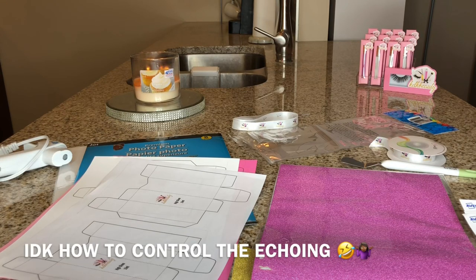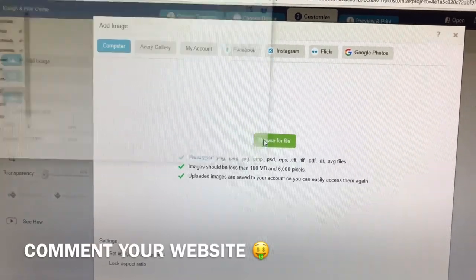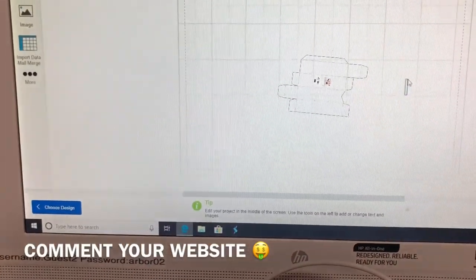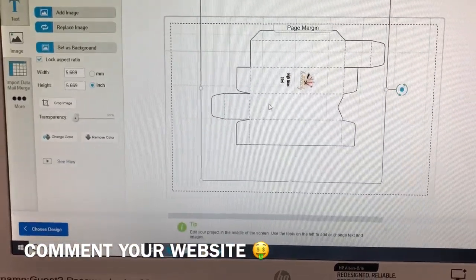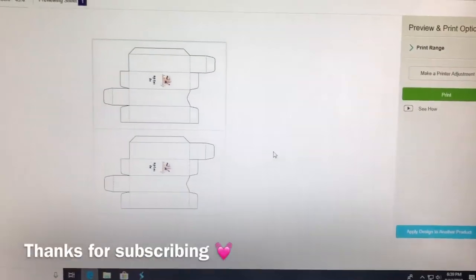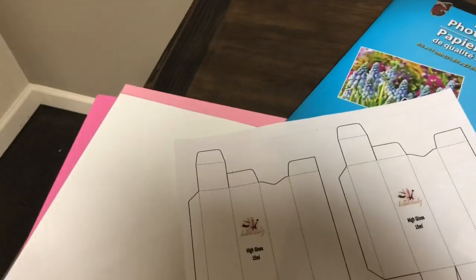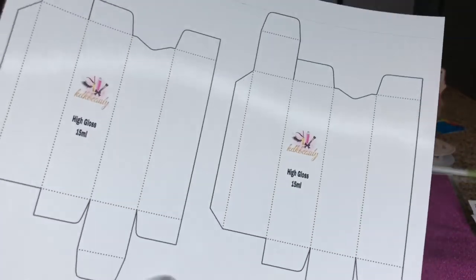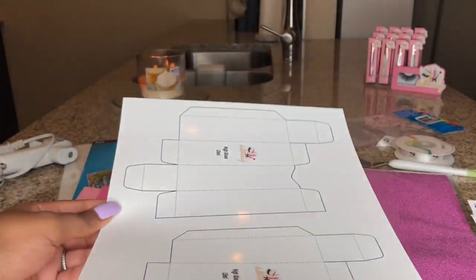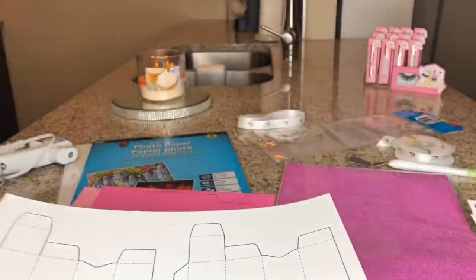If you guys would like an in-depth tutorial on how I use every template, make sure you check out my 'How to Make Lip Gloss Labels' video. I always tell you to print it out on a regular sheet of paper before you use your more expensive paper. This is the photo paper I showed you — it's a glossy finish and the inside has a matte side. Make sure you put the glossy paper right side up. The box came out literally perfect — I have no complaints.